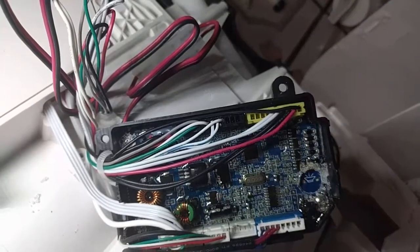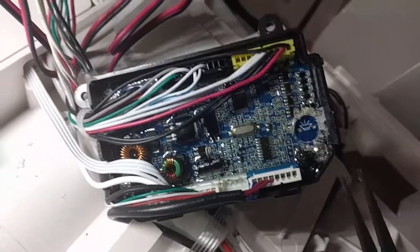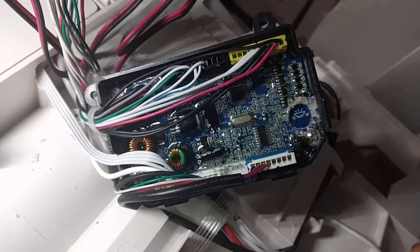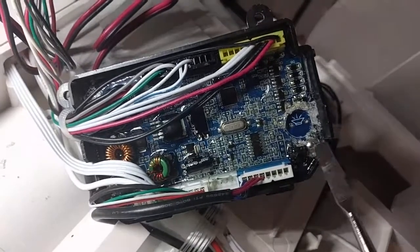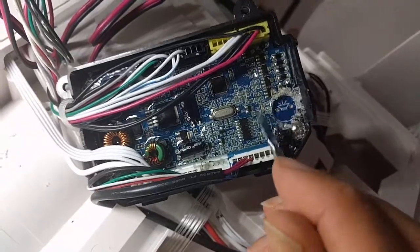You can see I really struggled to get it out, but ultimately I was successful using some pliers and this tool. You're going to want to go in from this side, from this section right here. Don't go in from over here because you don't want to damage any of the parts over there.